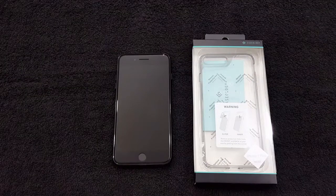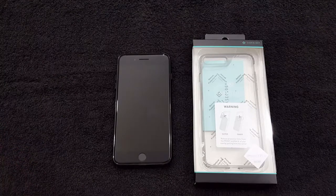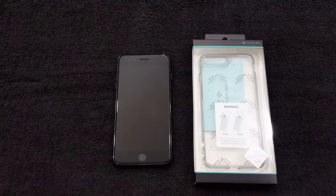What's up YouTube, this is Lawman FJ. I'm gonna do a quick video on a case — I like to do videos on cases individually so you can focus on the case and decide whether you want to purchase it. The case I'm looking at today is by Caseology, and this is the Waterfall series — not sure why they call it that, but that's what it is.